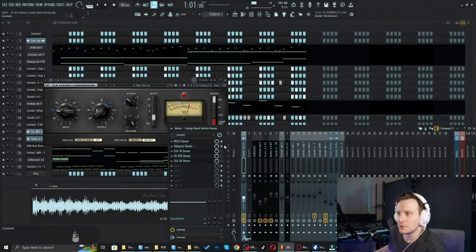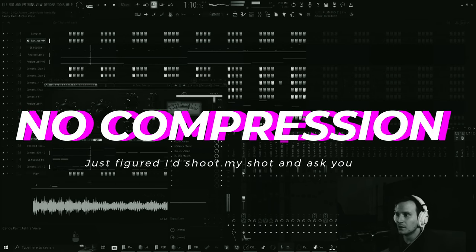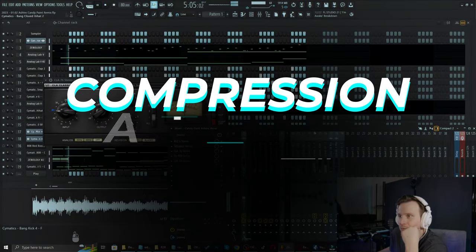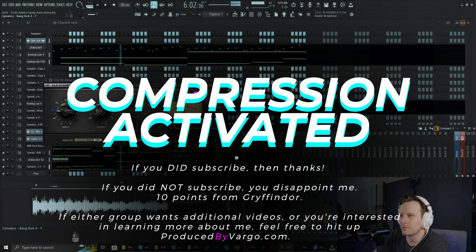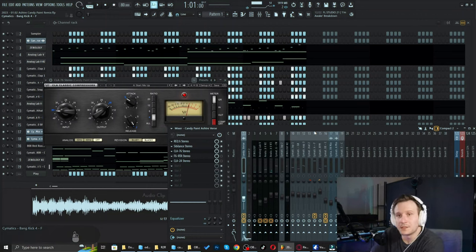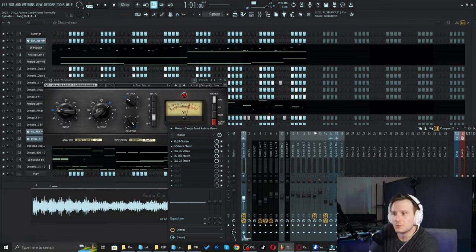This is with just the EQ and the de-esser. [audio demo plays] As you can tell, you're not flavoring the vocal with the 76 necessarily — it's just there to catch those transients.